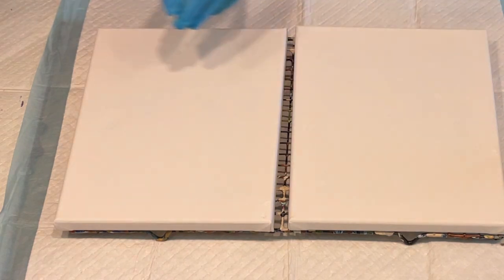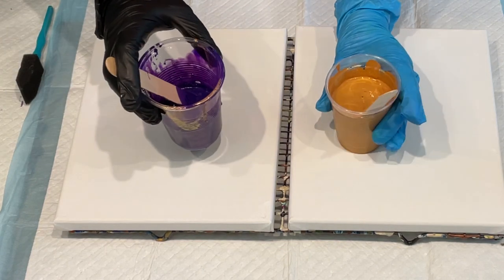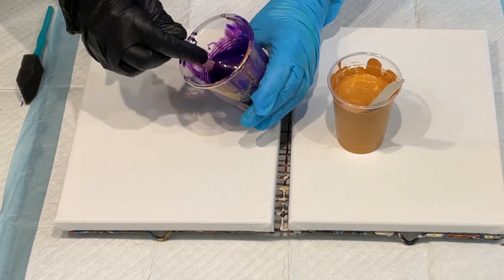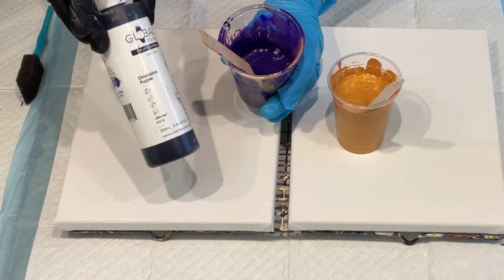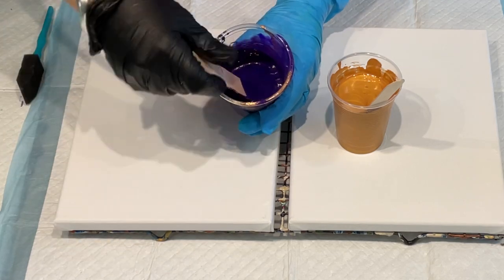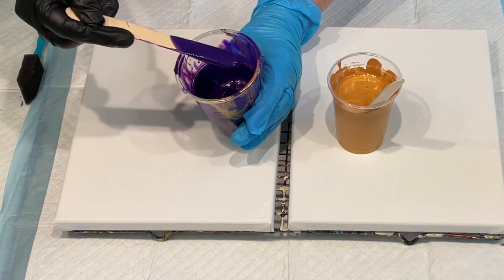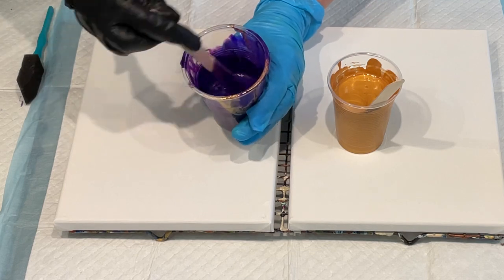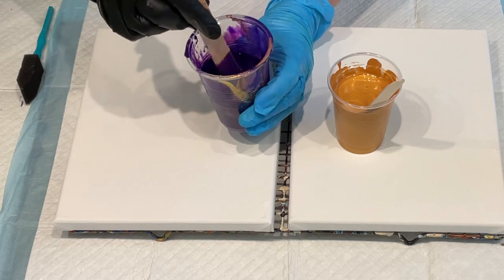I'm going to coat my canvases with metallic gold. This is just glue and high flow — I've poured the glue into the high flow and added a bit of gold to give it a really sparkling, luscious look. I'm trying to keep my paints on the thicker side because I'm doing a dip and they always work better with thicker paint.